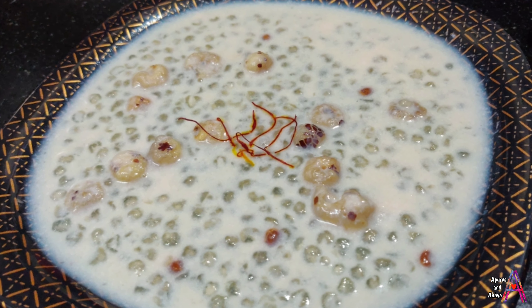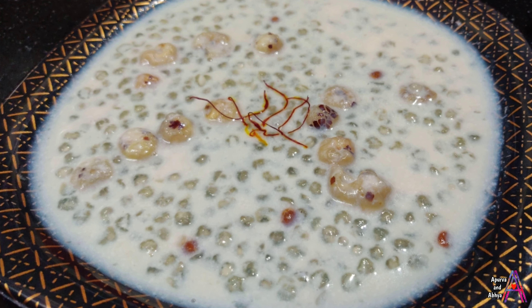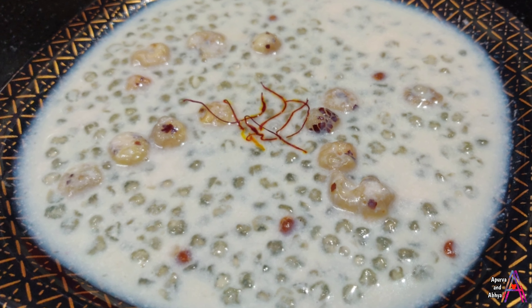Friends, today we are going to take a sweet dish recipe. This recipe is very easy, very quick, and very healthy. So today we are going to make Sabu Dane.